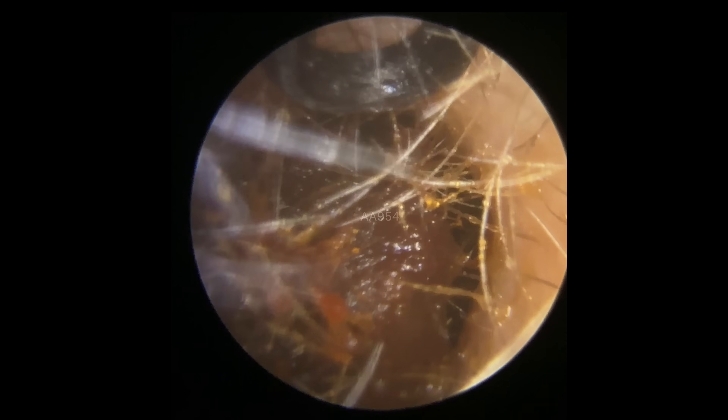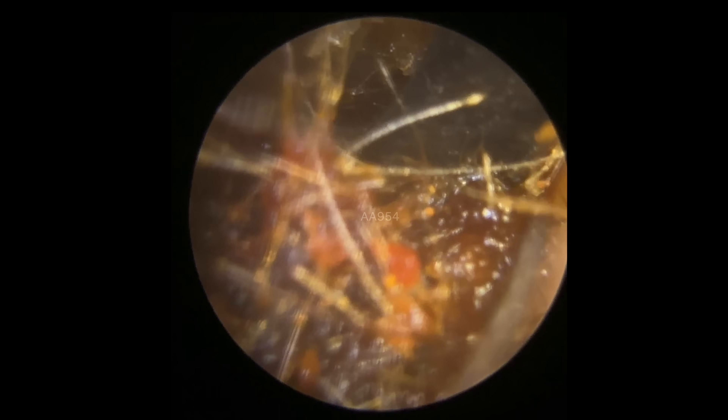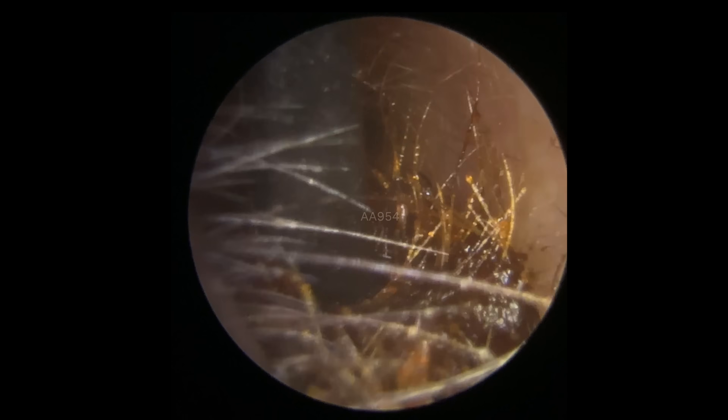We haven't quite got enough suction power to bring this out, so we're going to switch to a manual tool. This is the Jobson horn — this little round ring-shaped tool that we're using here. It's great for these tougher plugs. We've dropped just down behind it and we're going to draw this out. Look at the size of this plug — and bear in mind this is only the first half of it.